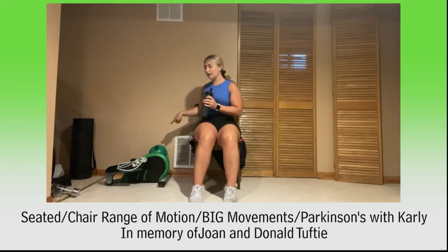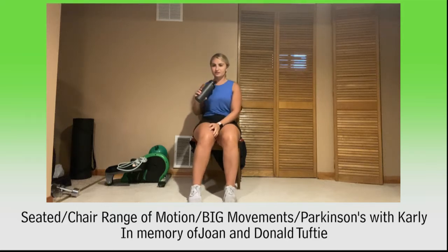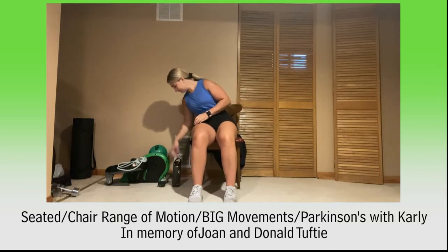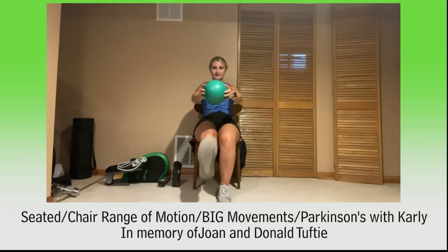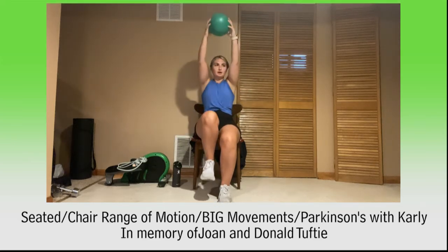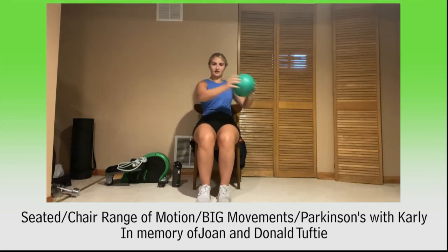Grab your ball when you're ready. Taking our ball, we're going to march up, reach up, march up, reach up, then push and kick, then twist and twist. That'll be one exercise. March and march, kick and kick, twist and twist. Okay, here we go.